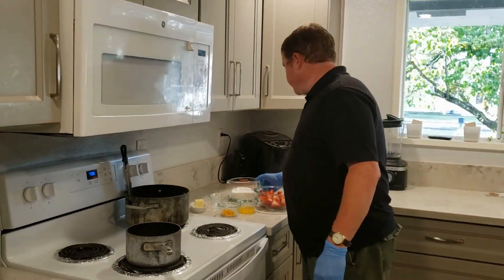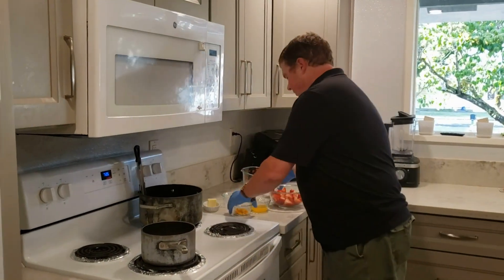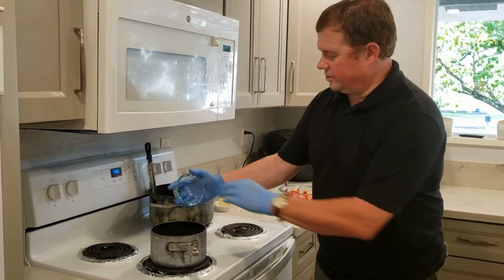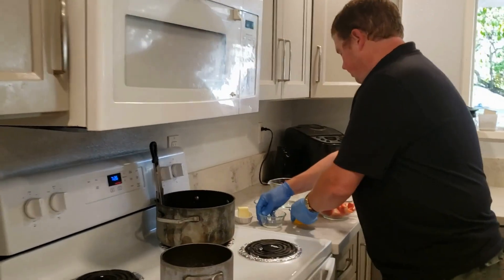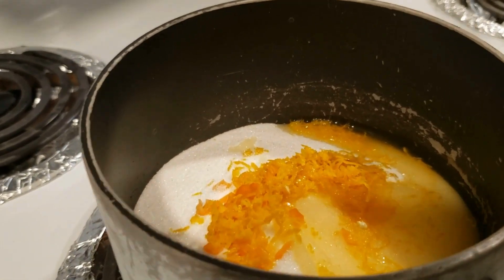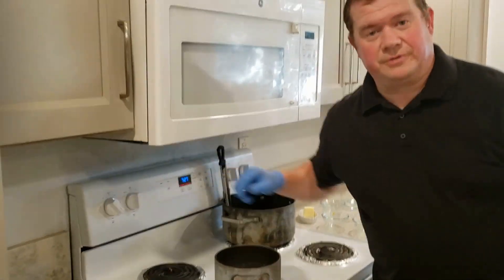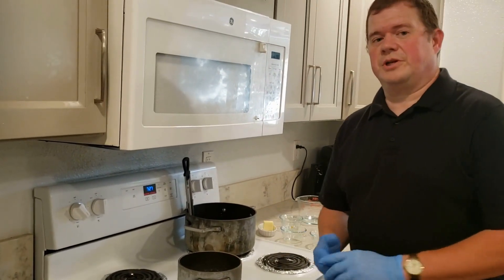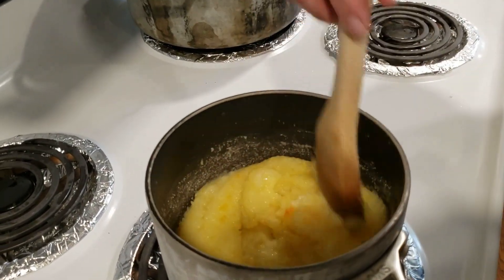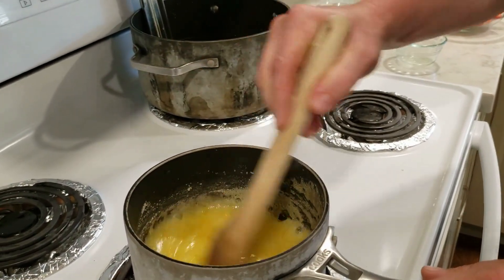Now we're ready to make our sauce. We have granulated sugar going into a pot, the zest of an orange, our habanero bits going in on top, and also the juice of the orange — about a quarter cup — going in there. I'm going to turn the stove on to medium-high. We'll get the sugar melted, back it off a little bit, and cook this until it comes out to about 200 degrees.